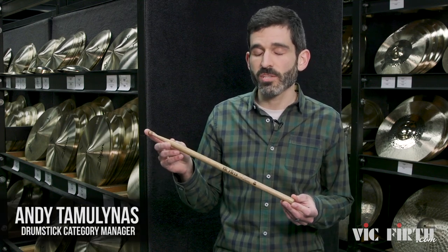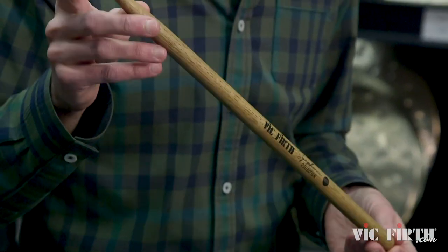Hey everybody, Andy from Vic Firth here. Just wanted to take a second and walk you through one of our products. This is the SCS-1 Symphonic Collection snare drumstick.